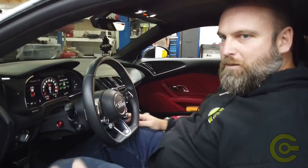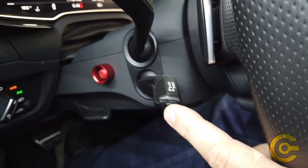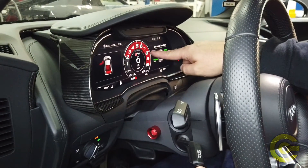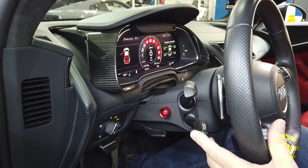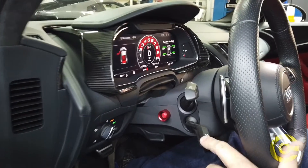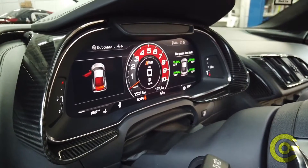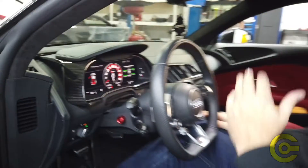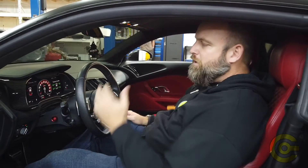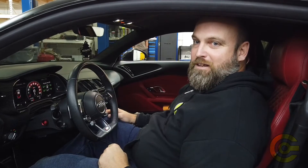Finally, how to change the maps on the car. This is our standard configuration that Robtoon does for us. To get into which map you have, press and hold the set button on the cruise control. You'll see right now we are in map seven. To change it, press that button, and while it's in that mode, press up or down. Map zero is your valet mode — it has a 400 horsepower and 3,500 RPM rev limit. If you want to valet the car, put it down into map zero. Rest assured, as long as they don't know how the car works, they won't be able to have fun without you knowing.